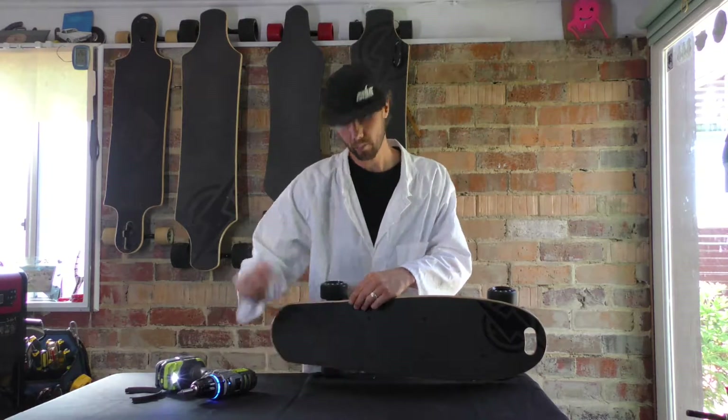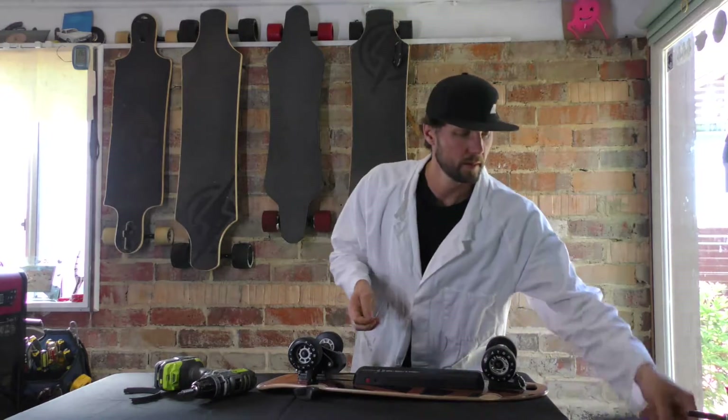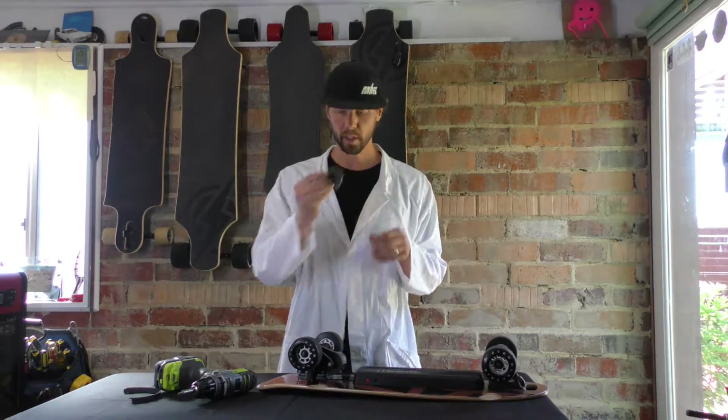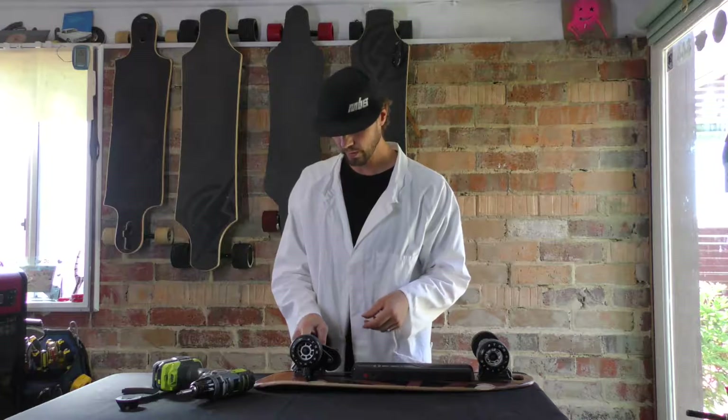For these screws that I just dropped, I like to keep them in my handy little screw and nut container. And that's my pulley cover all off, exposing the motor pulley.